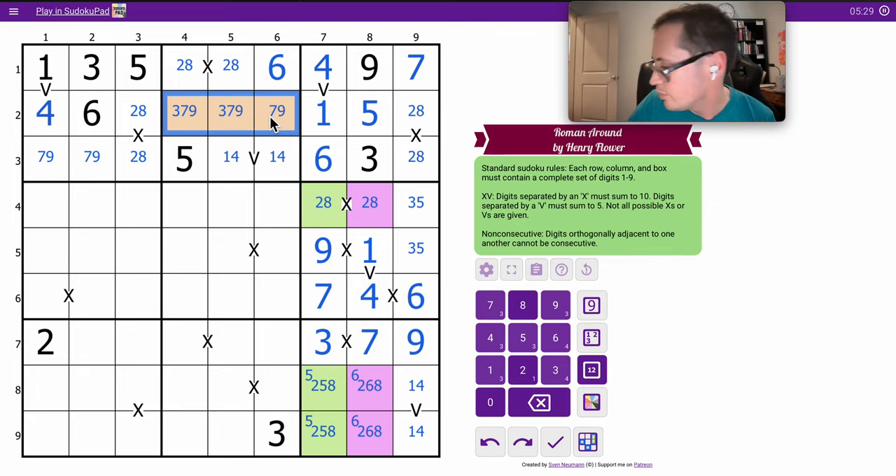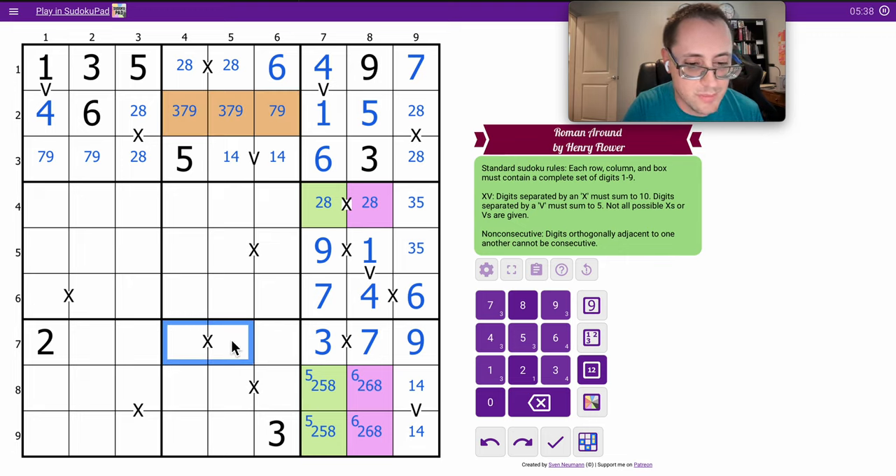Three, seven, nine — there isn't doing it right now. This can't be one-nine, two-eight, or three-seven. That must be four, six. And now it forms a pair.